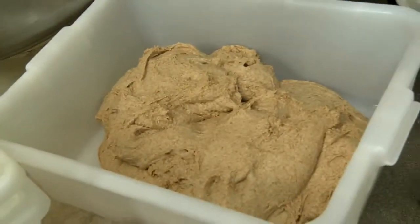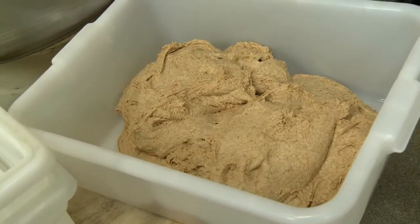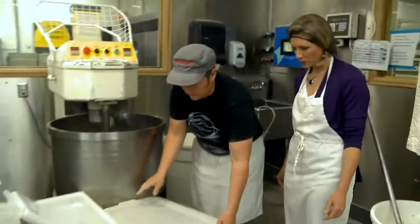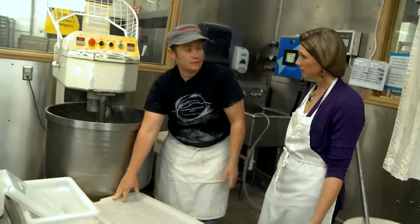At home, this would be their bowl — lightly greased with a little oil. Cover it with a towel or plastic wrap, and then just put it on your countertop at ambient temperature.